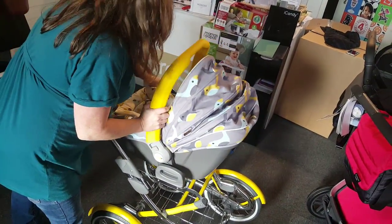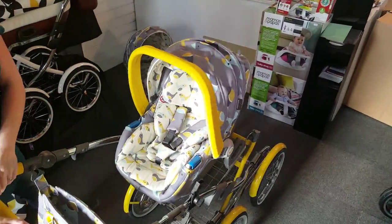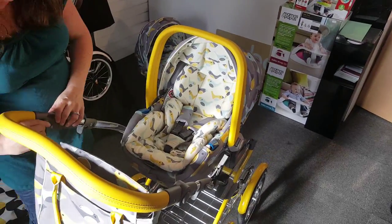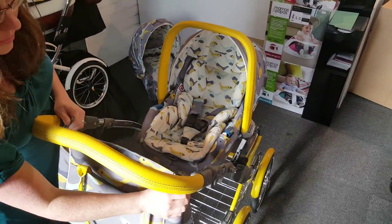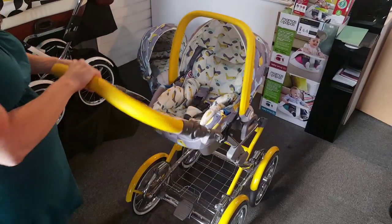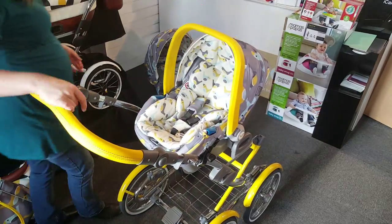If we pop the car seat onto the chassis, you can see you can move your pram with your car seat on top. Taking the bag off, it's got little hooks so you can hook it onto the handlebar.